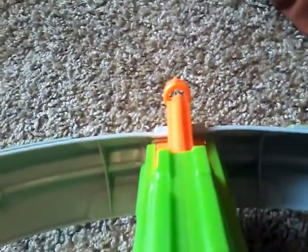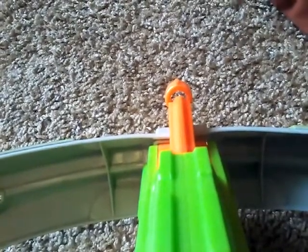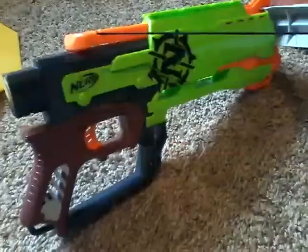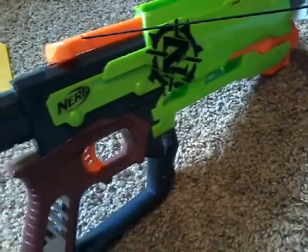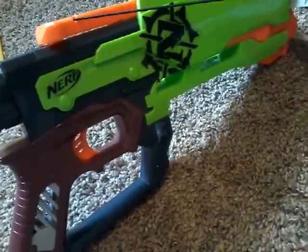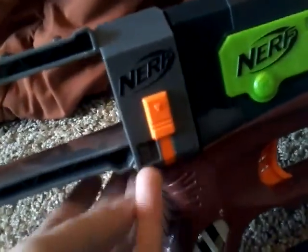It has a sight, so I guess no need for a scope unless you want to look super cool. Now to the firing demo — or whatever it's called, I think it's called a firing demo. Again, I'm going to say that this stock does not come with the blaster; this is the Recon Mark II stock. And this Riot Shield does not come with it; that's a Stampede Riot Shield.